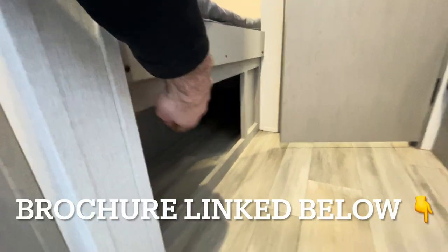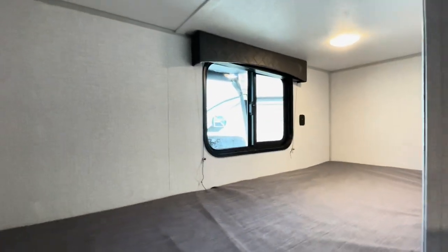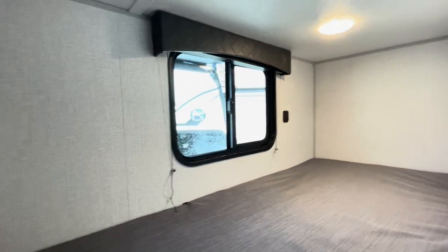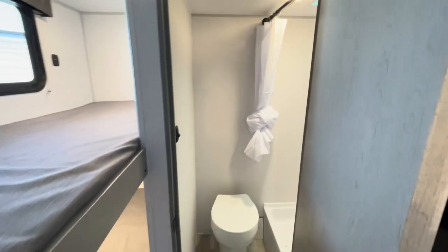More storage underneath the bunk that matches up to the outdoor storage on the far side. And then you have your bunks — two more places for sleeping. You've got a nice window up top, USB ports on each bunk, and a light on each bunk. These bunks are roughly six feet long and about two and a half feet wide. I can't quite fit in there laying straight at 6'5" myself, but it will give you some space even for an adult to be in there.